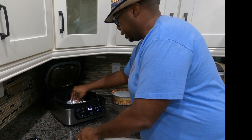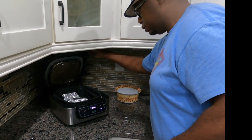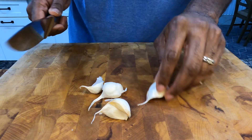I'm gonna take these guys and put them in. The air fryer has already been heated so we're just gonna drop them in, close it, and it's gonna do its thing. I'll see you guys in about an hour.